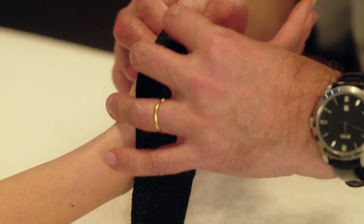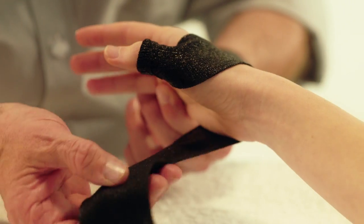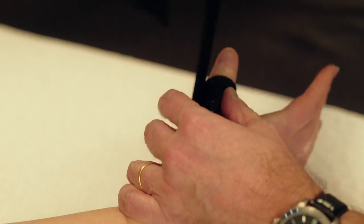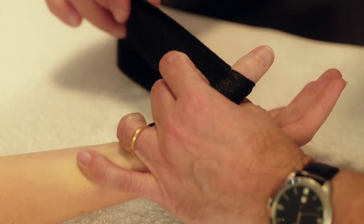Pass the material over the dorsal side of the hand above the wrist crease and around to the palmar side above the wrist crease. Wrap the dorsal part of the thumb a second time and make sure to cover the CMC joint of the thumb.